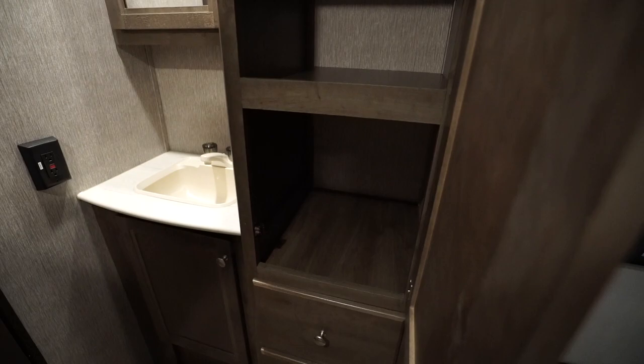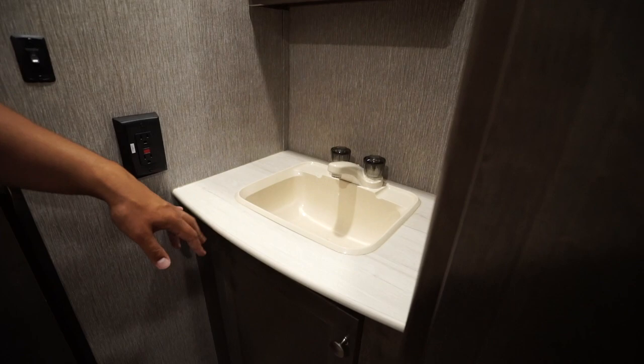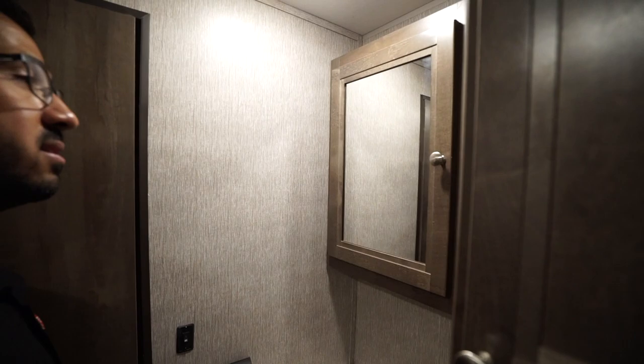Across the way on the other side you have a big linen closet — great spot for towels and other bathroom accessories. There are two drawers right underneath, more storage, and plumbing access under the sink top. You have an electrical outlet on the vanity, and right up top is a mirrored medicine cabinet with additional storage.